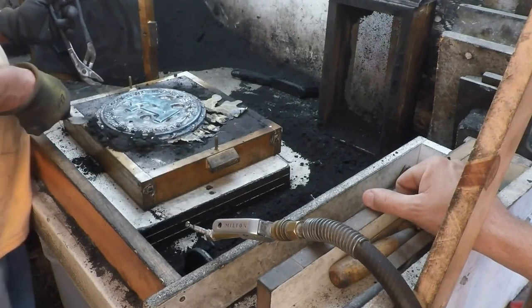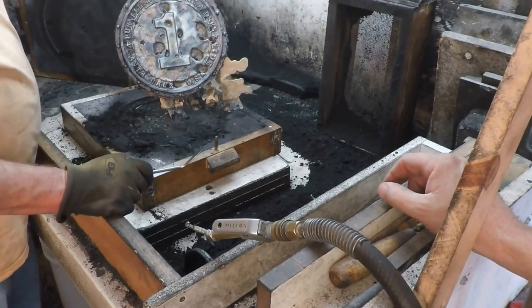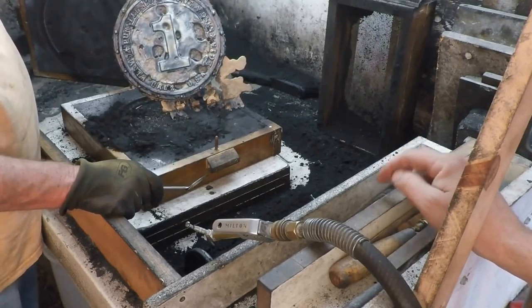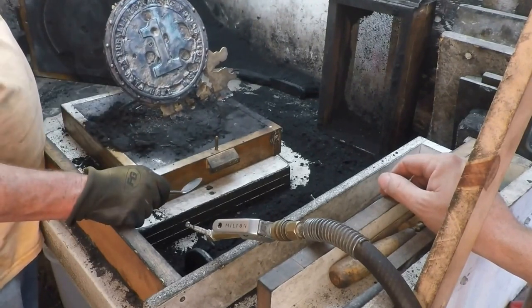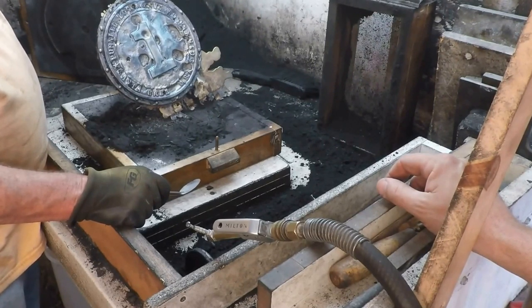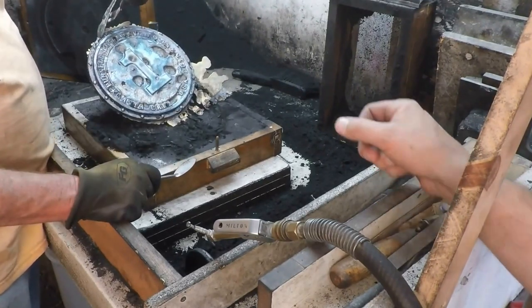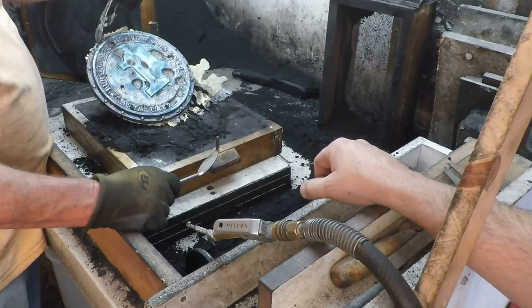It looks like it's boiling or something — burning up the oil out of the sand. Maybe it would be necessary for me to add a few more vent holes, some larger vent holes, almost like sprues. It can't hurt. But whenever you've got your metal running out the sides, it's hopeless.